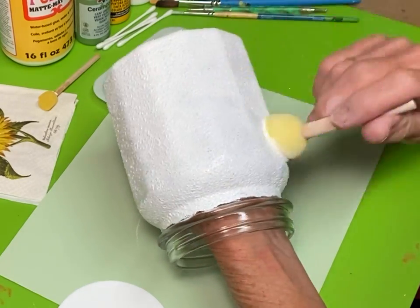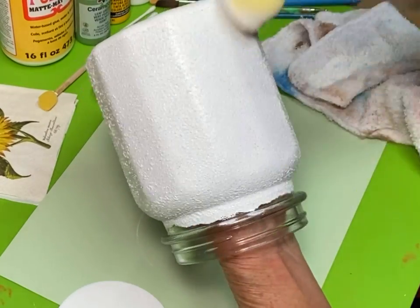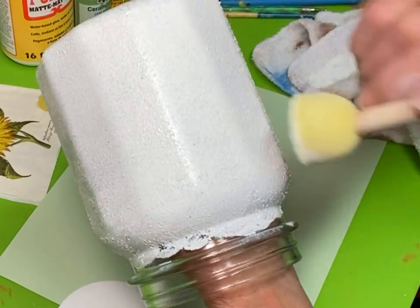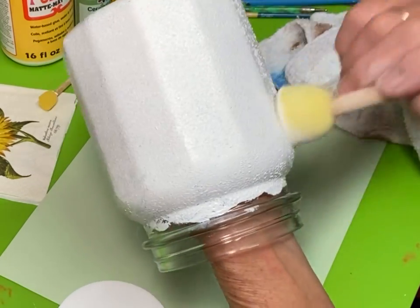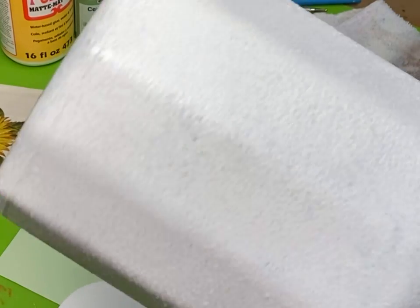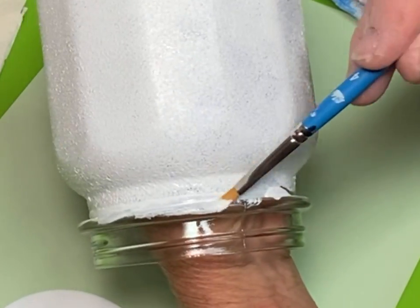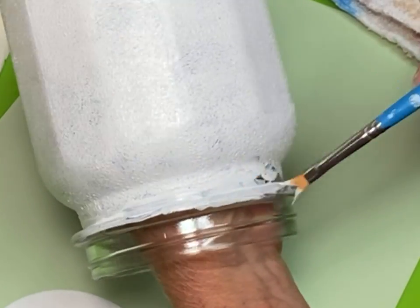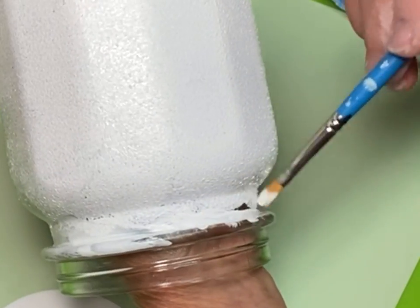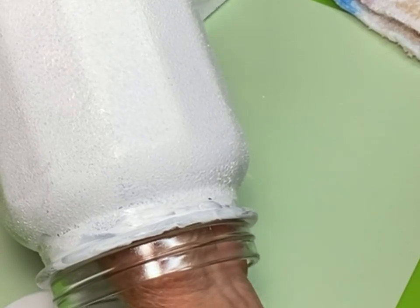We're going to let it set for just a minute. I tap off the sponge onto a towel and then tap out those bubbles — you can see how they're already smoothing down. Just tap the sponge onto the towel to get it dry and it smooths those bubbles right out. I'm going to use a brush to get paint up under the lid, then tap that out with a sponge so that it has the exact same texture as the rest of the jar.